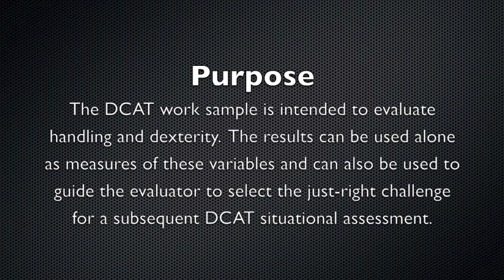The DCAT work sample is intended to evaluate handling and dexterity. The results of the work sample test can be used alone as measures of these variables, and they can also be used to guide the evaluator to select the just-right challenge for a subsequent DCAT situational assessment.